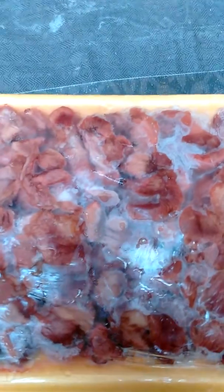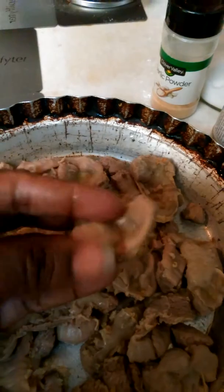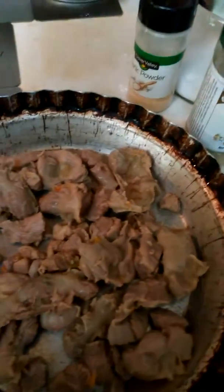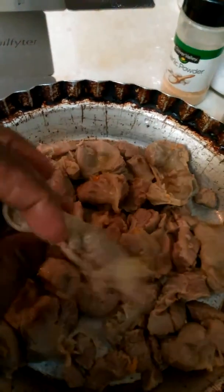These are some frozen chicken gizzards I've taken out of the freezer, just to give you an idea what they look like. Let me pan over here and show you — this is how gizzards look when they're cooked. It's the gut lines of the chicken; I need to do my research but these are the gizzards, not the liver.